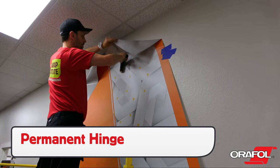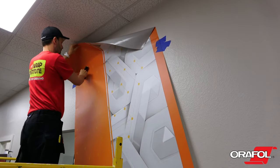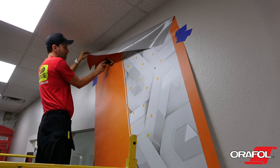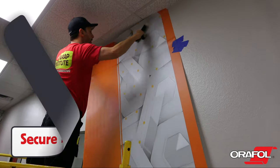Lock the panel in place with a squeegee stroke, always being sure to start in the middle and work to either side. Then secure the panel all the way to the top, always being sure to start about one fifth of the way up.